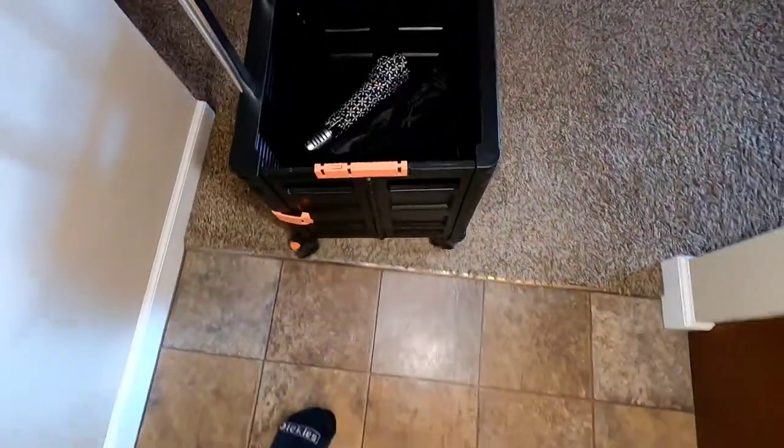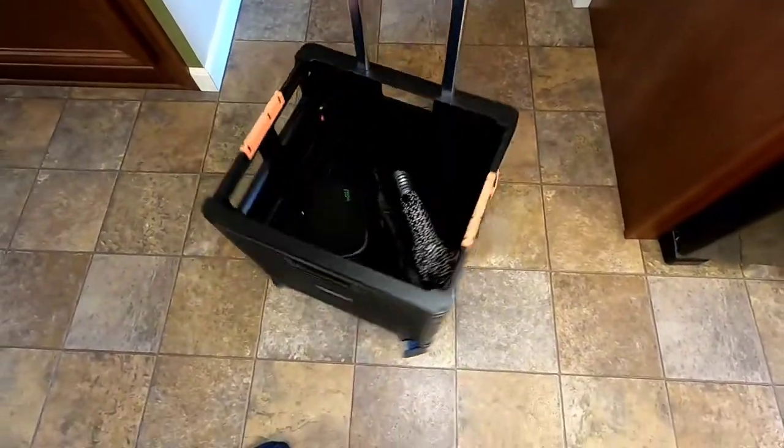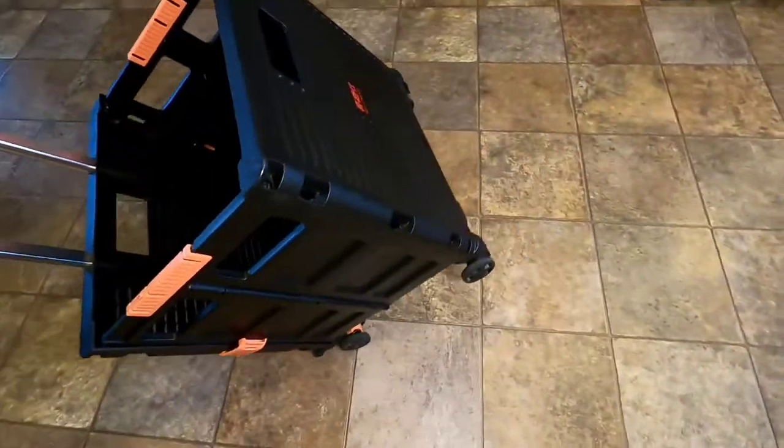It rolls over edges and corners. It turns — it's like a suitcase how all four wheels turn. And then it can go straight, you can tilt it. And it does really well.